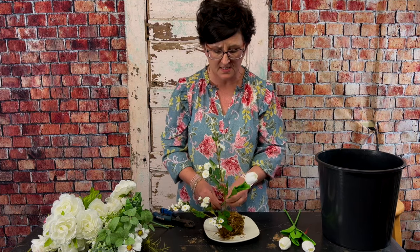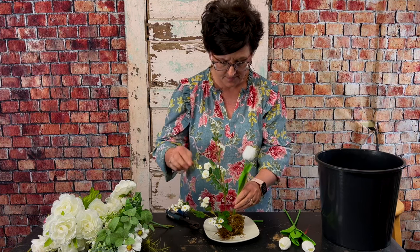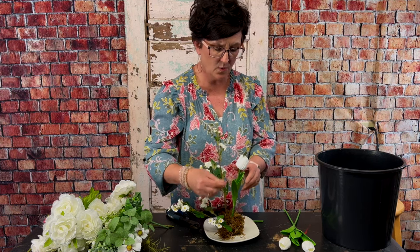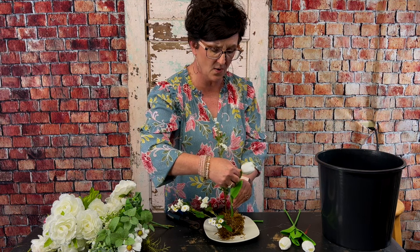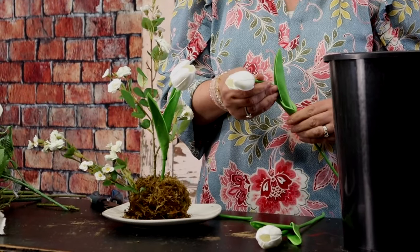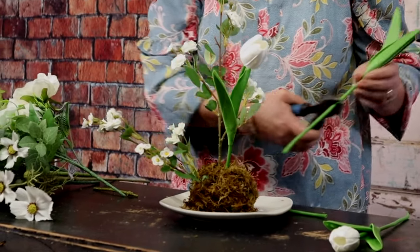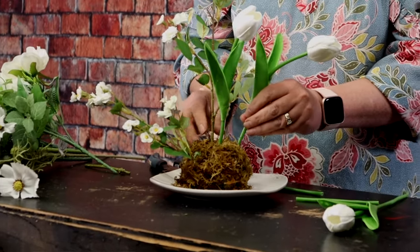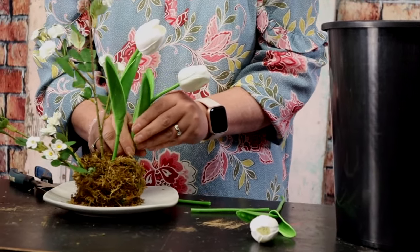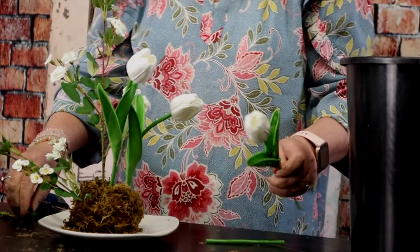Next I'm going to come in with these pretty little tulips and cut that stem. The wonderful thing with artificial blooms is you can always manipulate them to make them look as real as possible. I'm taking those stem cutters and cutting the stem at an angle, then just pressing it right down into that foam.